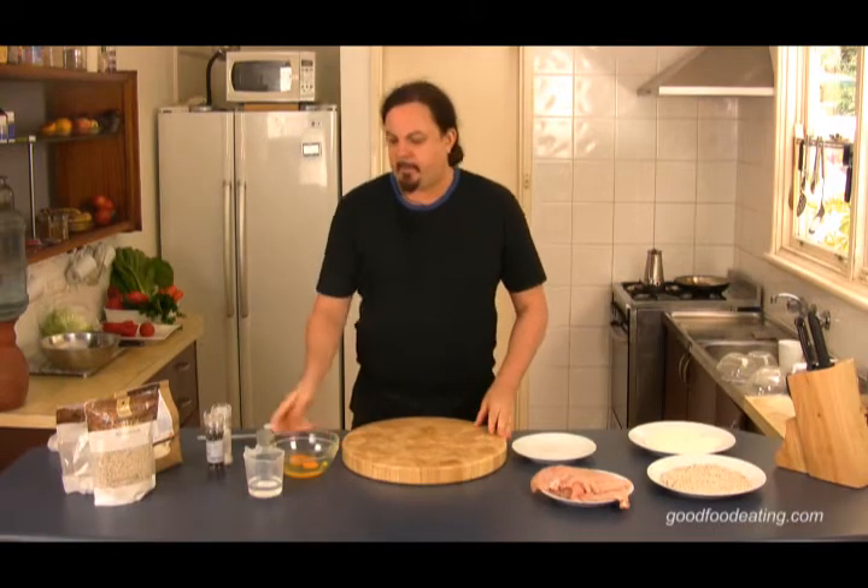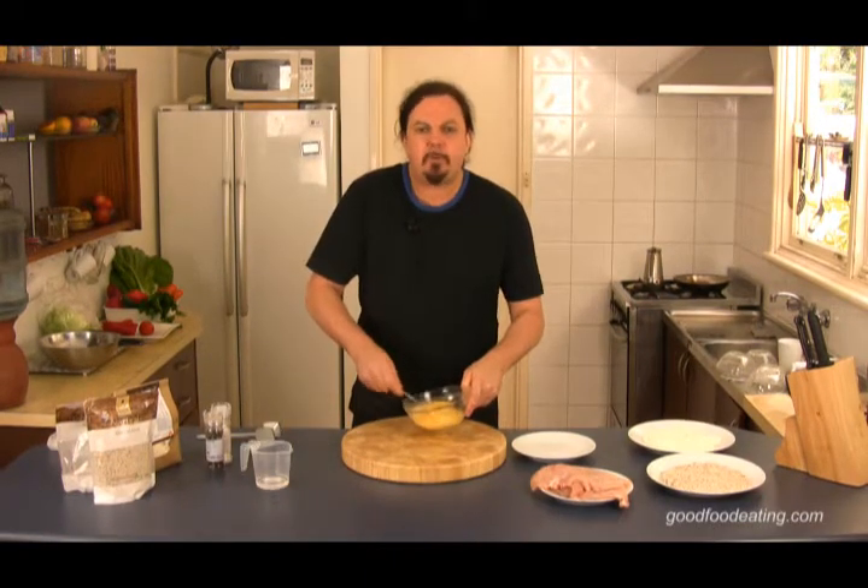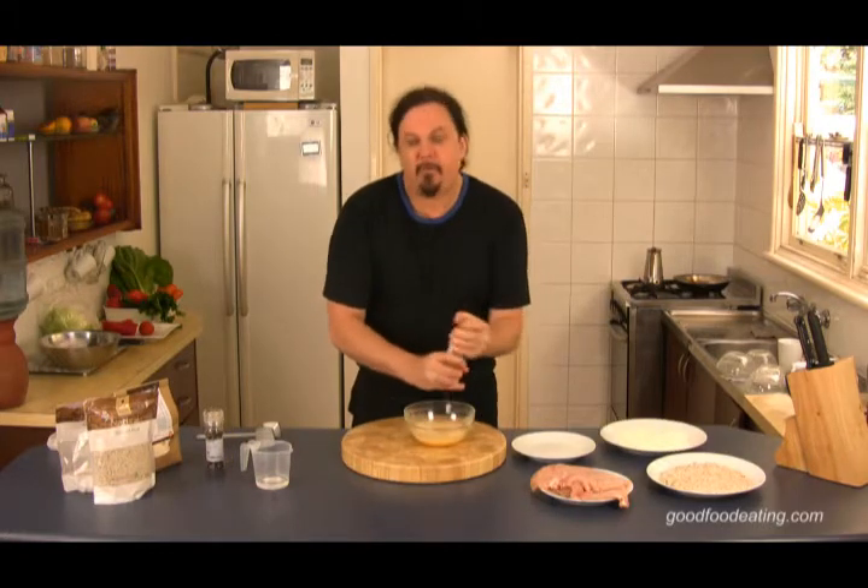The next thing we're going to do is get two eggs into a bowl. Just going to whisk that up with a fork, and a little bit of salt and pepper.